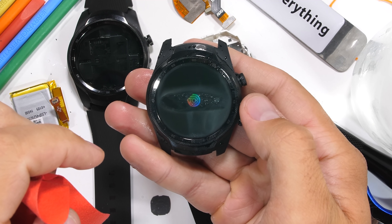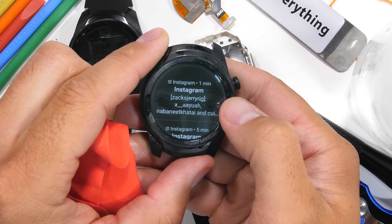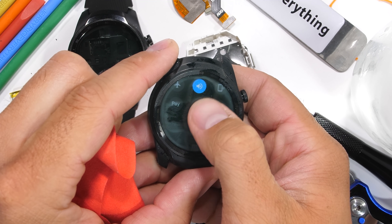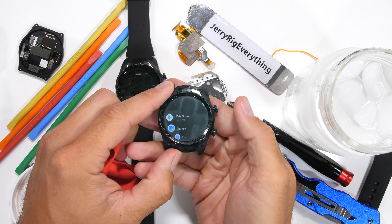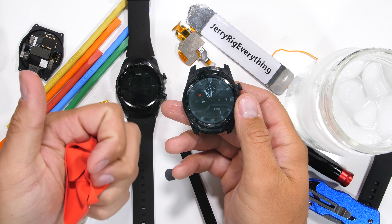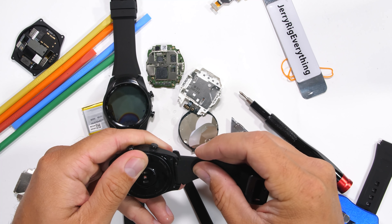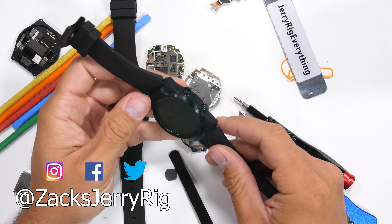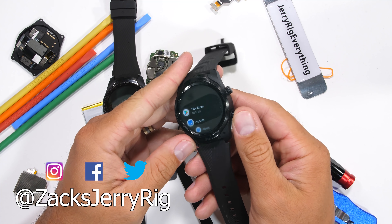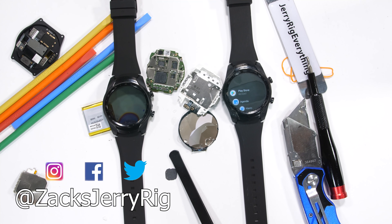I'll be giving away 10 of these watches. Mobvoi, the company that makes the TicWatch, is handling this one — I'll leave a link down in the video description with all the details. Come follow us both on Twitter and enter the giveaway with the link in the description. I'll be wearing this watch for the next few weeks and maybe I'll do a follow-up video on Twitter with my thoughts. I've been looking for a good GPS fitness tracking smartwatch and this one just might be it. Come hang out with me on Twitter and Instagram, and thanks a ton for watching.